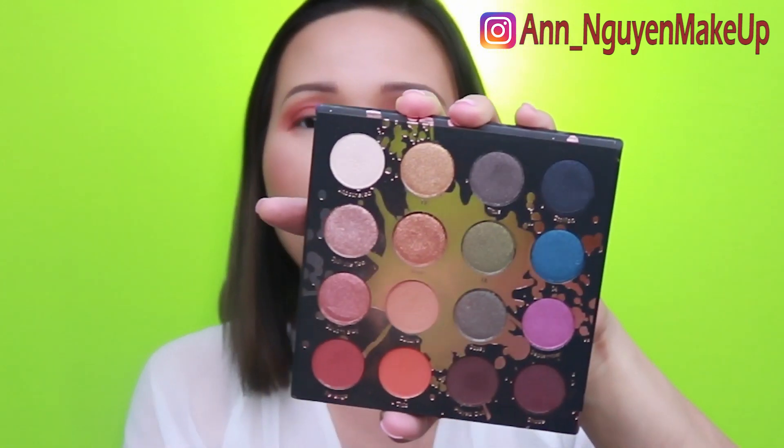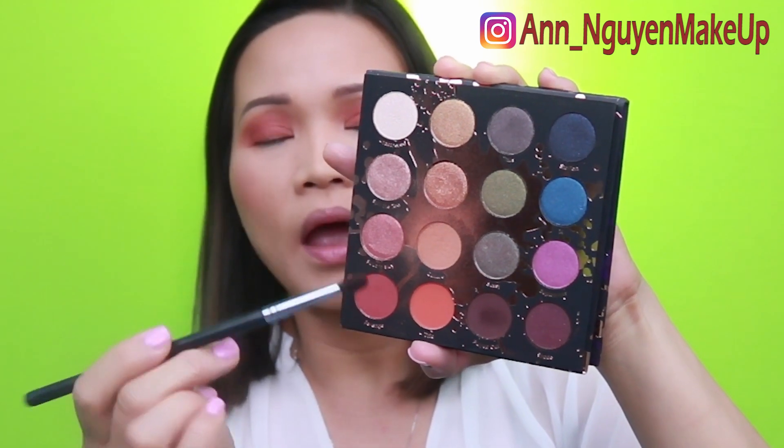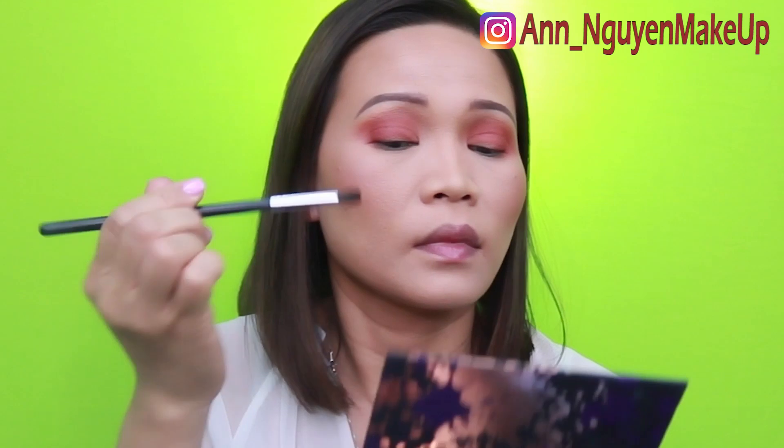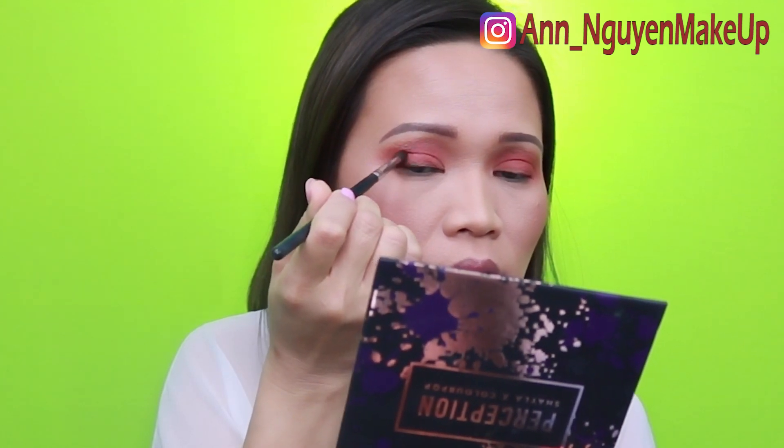Now to darken my outer V a little bit, I'm going to go to Play Out with my Morphe M506. Just dip it in and darken my outer V. Then I go back to my first brush and blend everything out so I don't have any harsh lines.